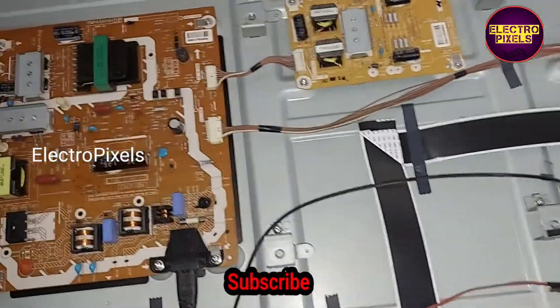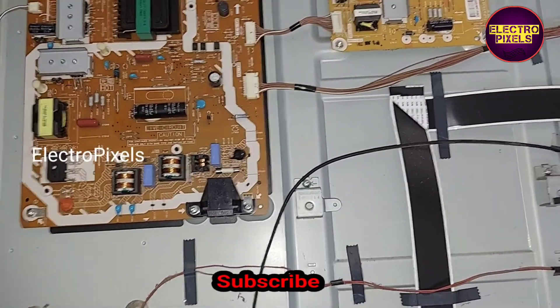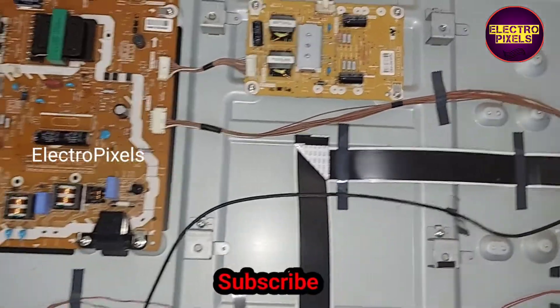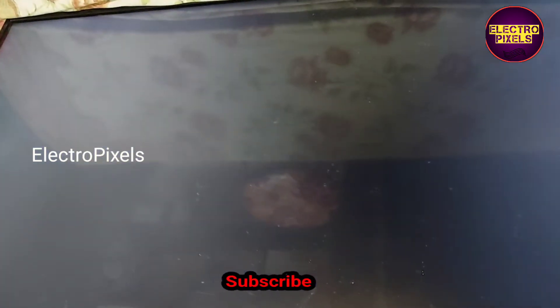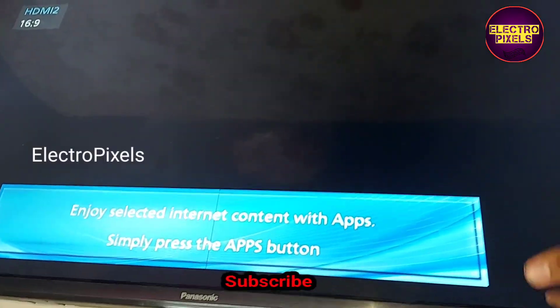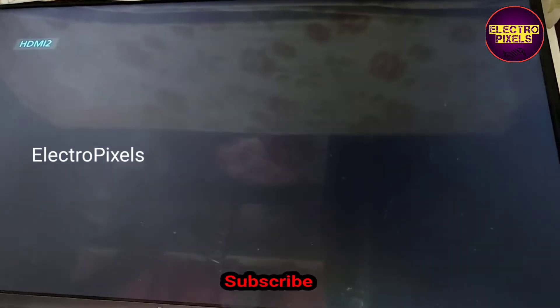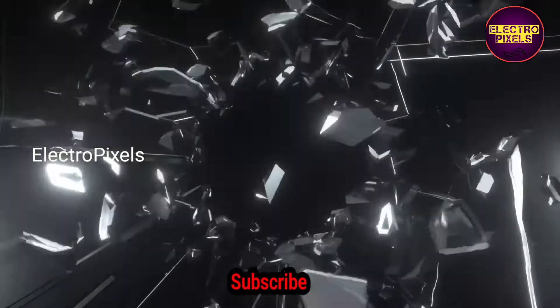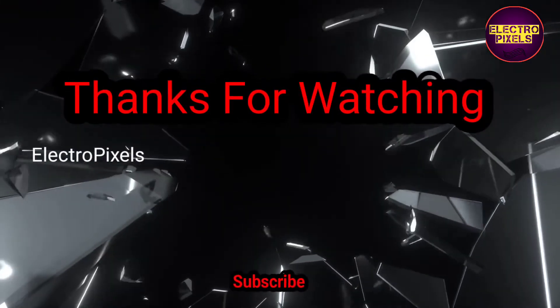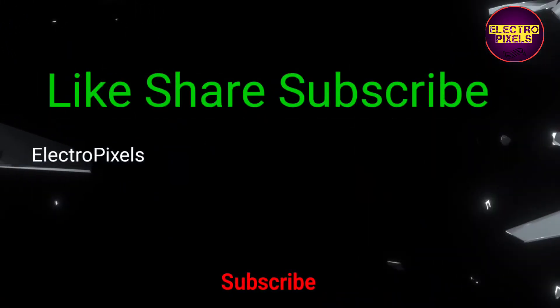The TV repairing is successful. Now we can put the back cover and all screws back to this TV. See friends, here you can see the final result — the TV is working properly. So that's all for today.